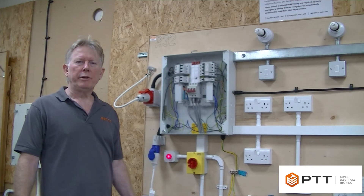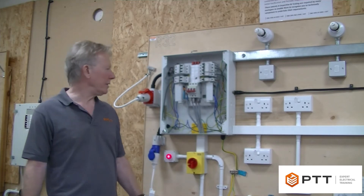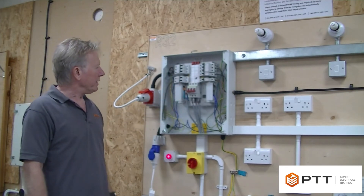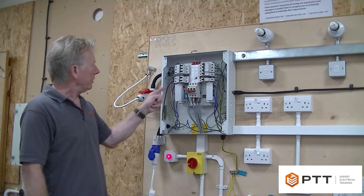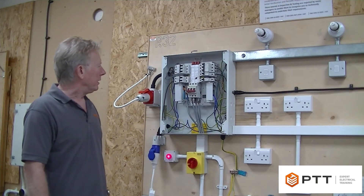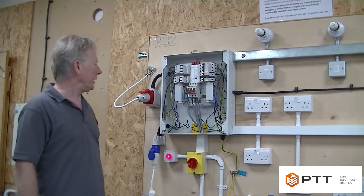I want to demonstrate the procedures involved in safe isolating a three-phase board. For those of you who are not that familiar with three-phase boards, I'll just point out some of the differences. We've got the main isolator here, and we've got two neutral bars which are electrically connected, and we've got two earth bars which are also electrically connected, so that we can bring in cables from here and here without crossing over.